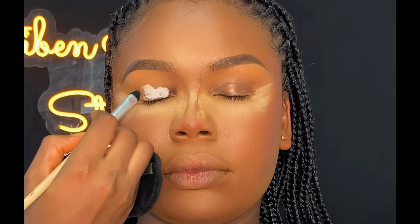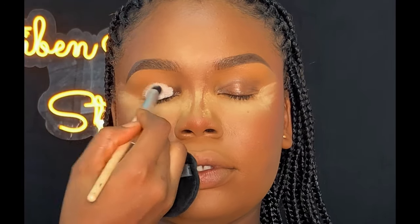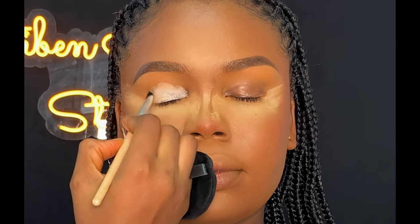Moving on to the eyes — before you apply eyeshadow, you need an eyeshadow primer for your base. I'm using my Tara eyeshadow primer for her base. After applying it on her lid, I blended it immediately.